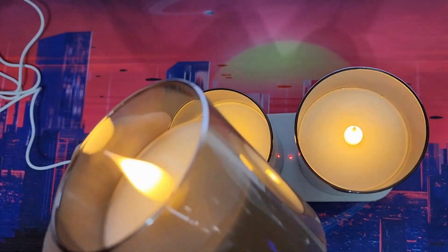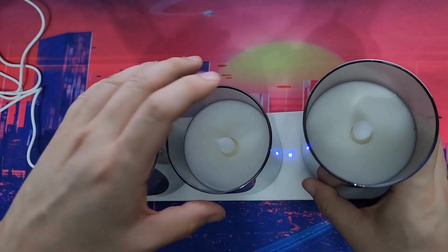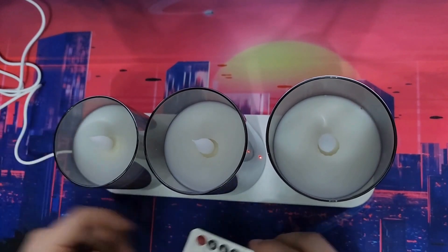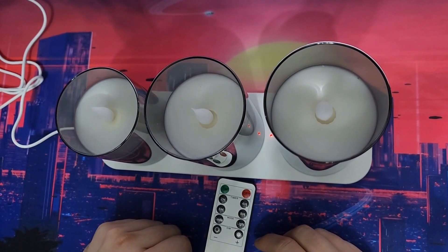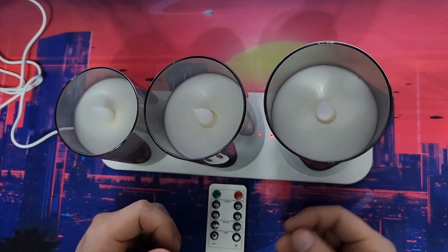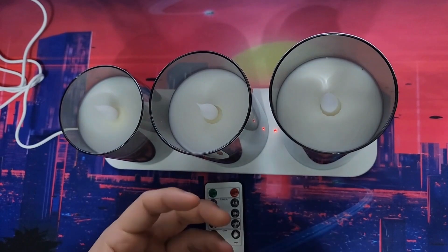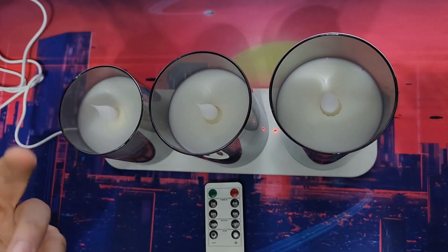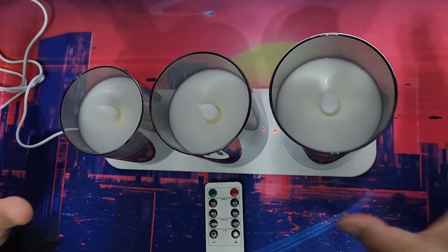If you want to turn them off without the remote, there's an off button on each candle. You can do that for all of them and just leave them charged. You'll know they're done when the lights are no longer red. I like this because I have so many different types of candles — they have remotes but you need to change batteries. Some need two double-A batteries, others need their own individual battery. This one needs no double-A, no triple-A — no battery at all.